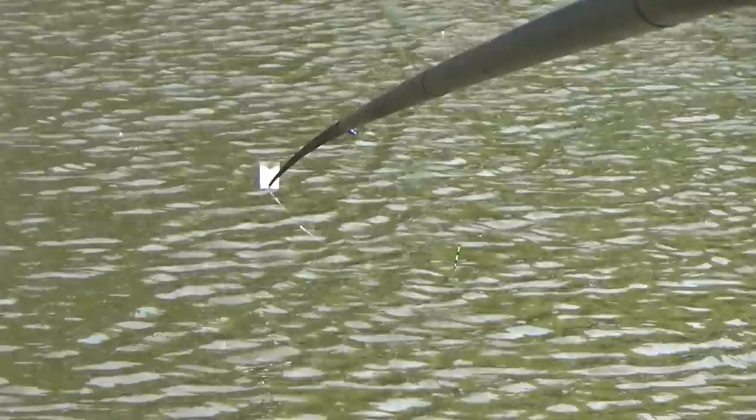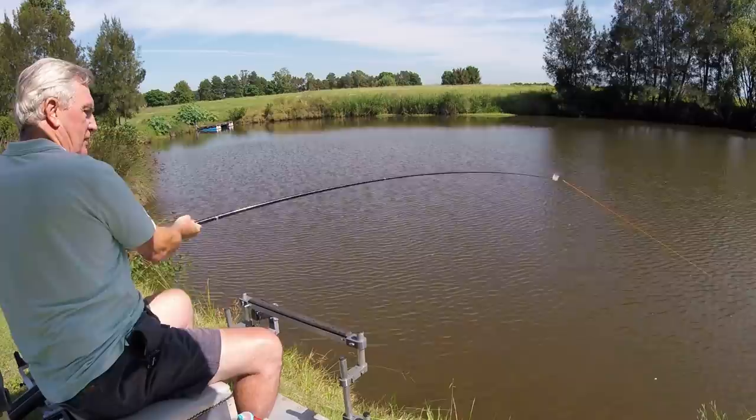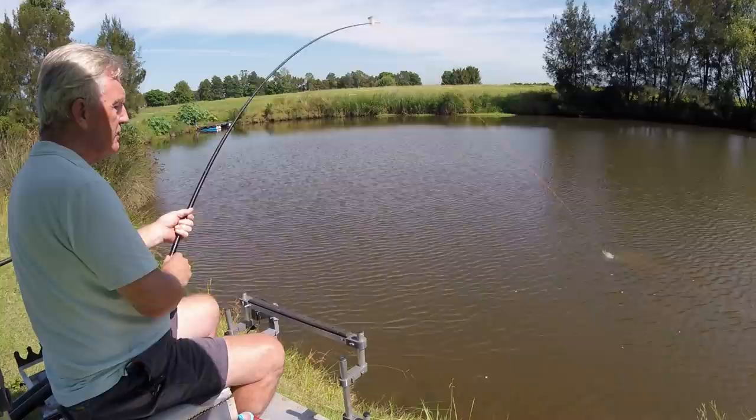I've been fishing for probably 15 minutes. Oh, what on earth have we got on here? Straight under - I've got a feeling this isn't necessarily a carp but it might be. Literally went in and went under and I've only been fishing a few minutes. I'm pretty sure that's foul hooked - I think I've got it in the tail actually. Let's just see what we've got.